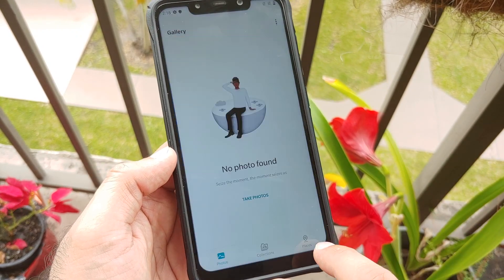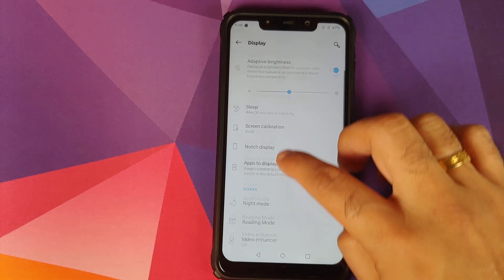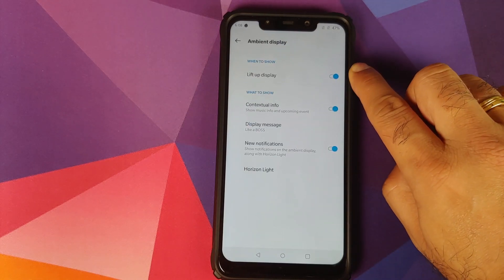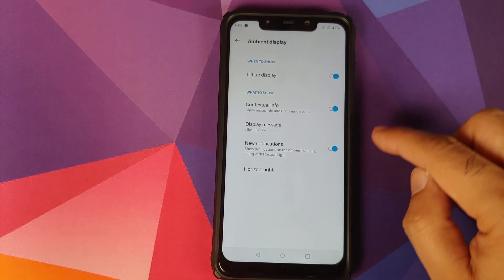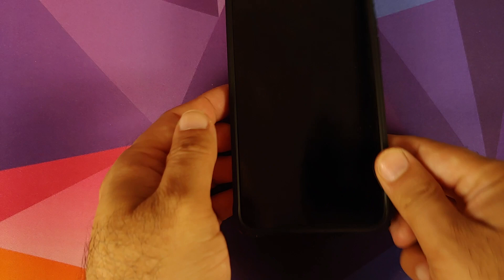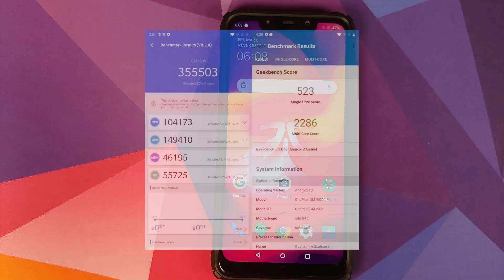We also have ambient display and that works absolutely fine too. Go into Settings > Display > Ambient Display and you can enable lift-up display, contextual info, what message to display on the ambient display, and if you want to wake up your display for new notifications there is a toggle for that as well. You also have Horizon Light, so ambient display is fully featured here.